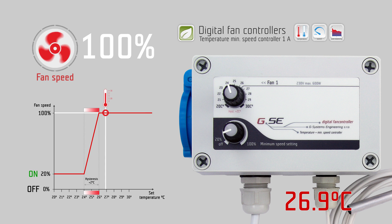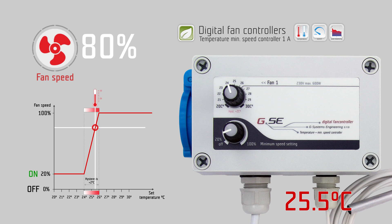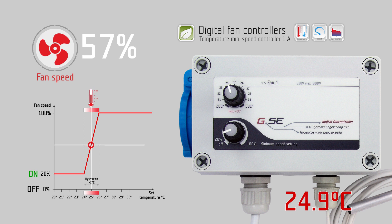The higher the fan speed is, the more fresh and cold air is circulating in the room. The measured temperature will then decrease again and the fan will slow down. We call this auto balancing of the airflow according to the temperature.